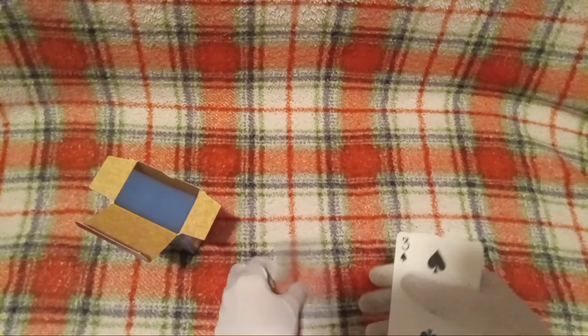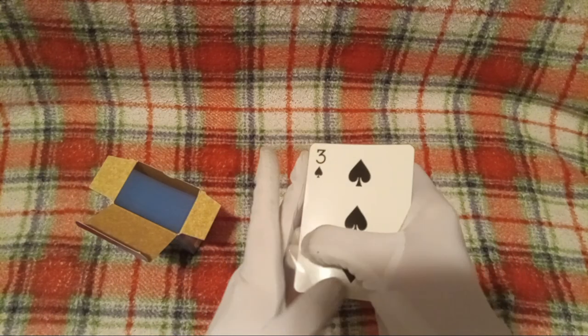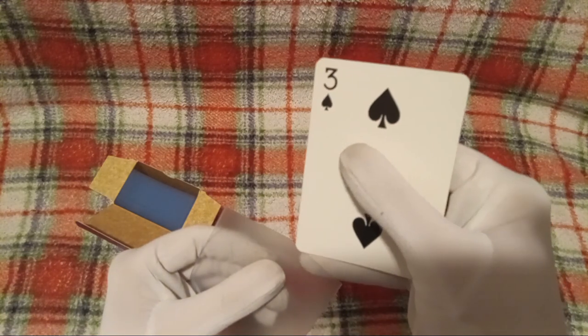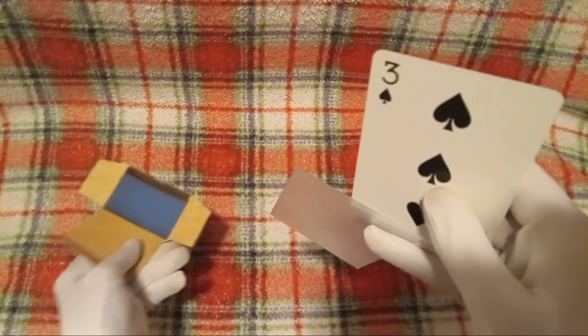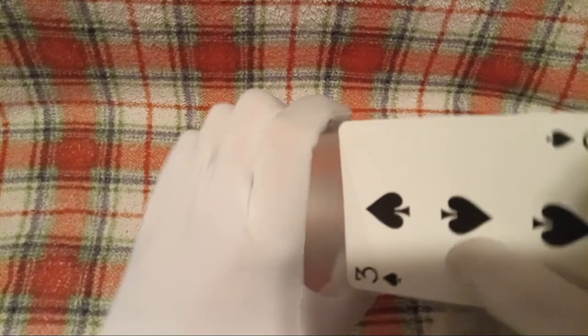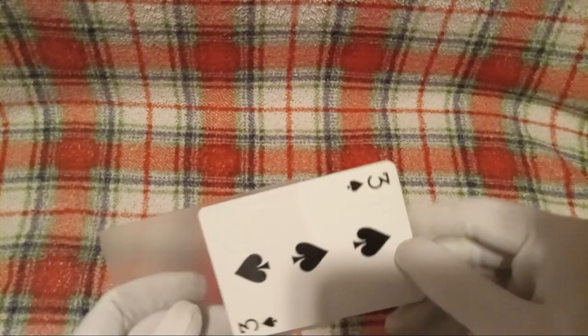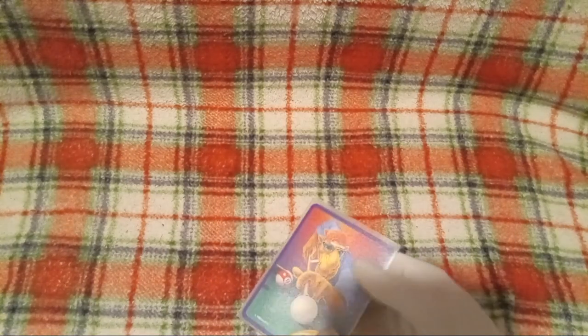Let's grab one of these cards. Use this one. First we need to get it open. Watch a guy on YouTube struggle to put cards in a sleeve. Absolutely revolutionary content, if I do say so myself. There we go. See? Isn't that nice?